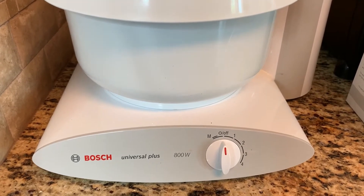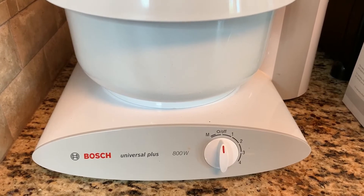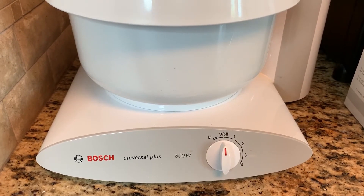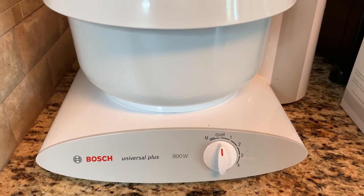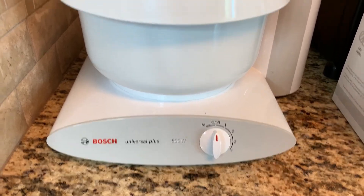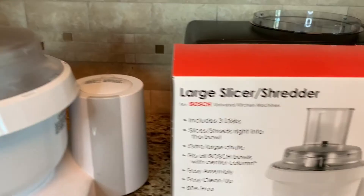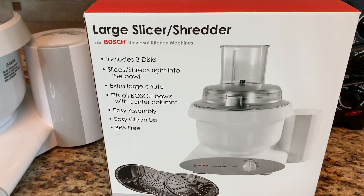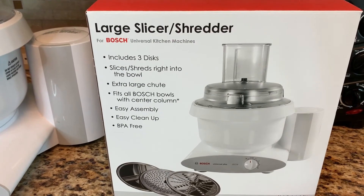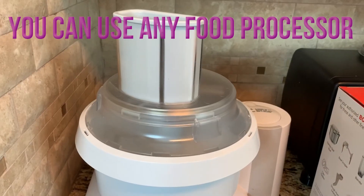If you've watched my homemade bread video — which you really should, because the bread recipe is awesome — I'll include a link at the end of this video. In that video I talk about how much I love the Bosch mixer. If you have a Bosch mixer, you can make it into a food processor for chopping by getting one of these slicer-shredder attachments. I'll include a link below in the description — it allows you to chop up all these carrots and celery in no time at all.